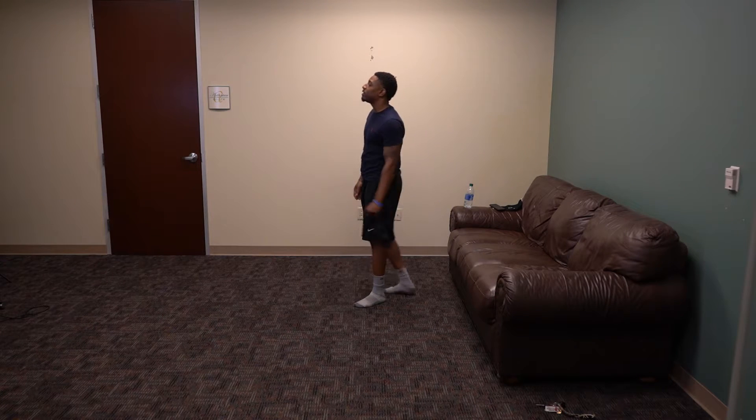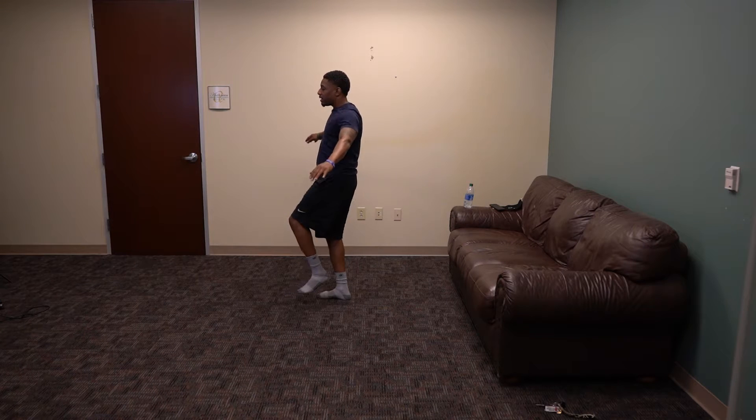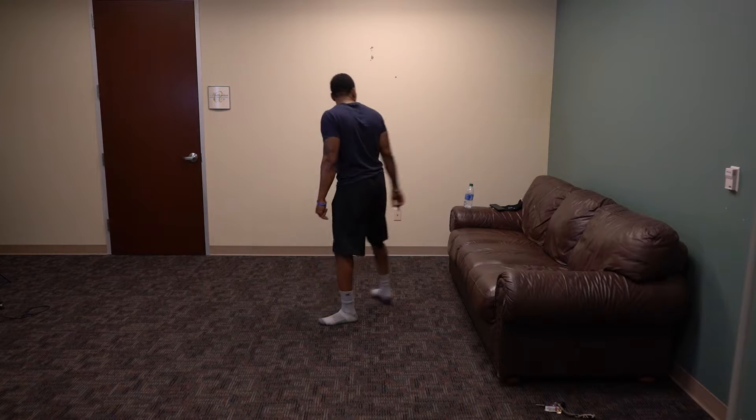Again, we're going to have a balance workout, standing on the right leg. Ready — 10, 9, 8, 7, 6, 5, 4, 3, 2, and 1. Good job. Go ahead and get a water break if you need one.